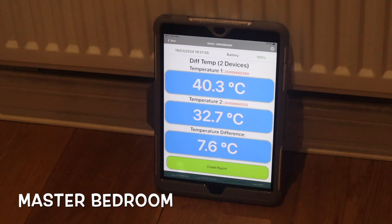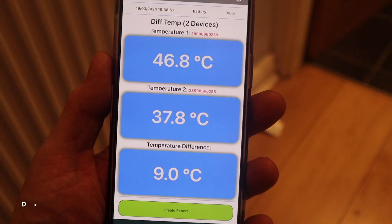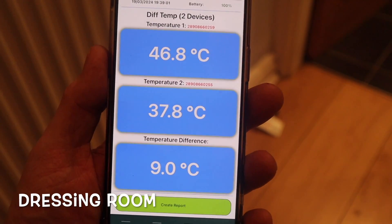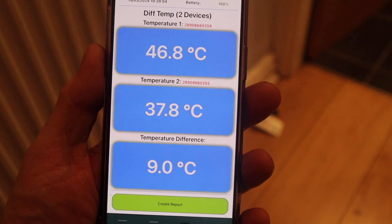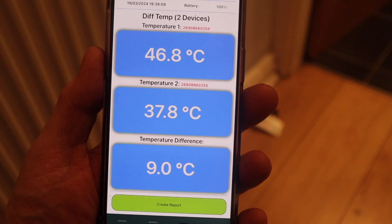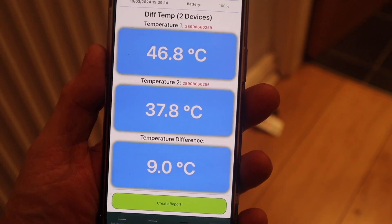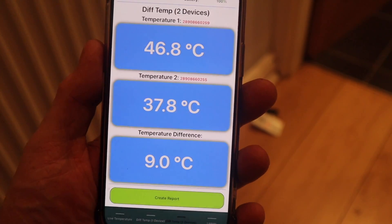We seem to be pretty stable now. This radiator is showing 40.3°C on the flow, 32.8°C on the return, a difference of 7.6°C — and remember this is the last radiator on this circuit. In the dressing room, we've got a flow of 46.8°C, return of 37.8°C, with a difference of 9°C. So there's not that much difference in the delta T between flow and return, but there is quite a difference in the actual flow temperatures.